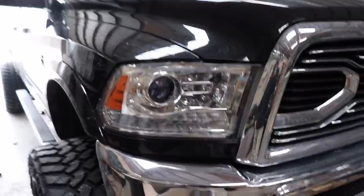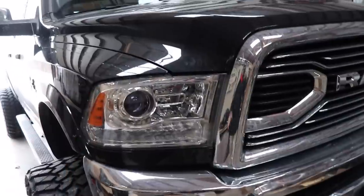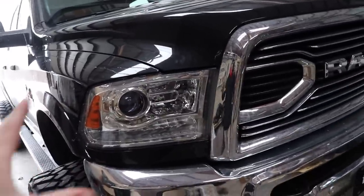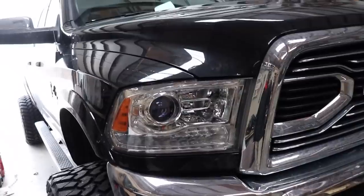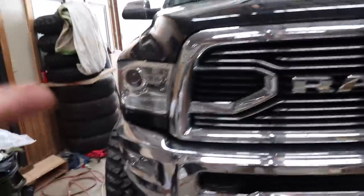And then of course, the final touch will be the cab lights and the 5th gen style headlights — not 5th gen headlights exactly, but 5th gen style of headlights — and that'll just look really, really good. But for now, we're going to get to dismantling the running boards and getting those off. Should be a pretty easy thing to do.